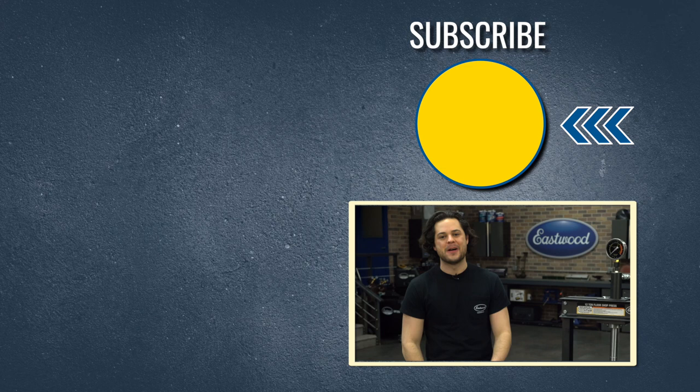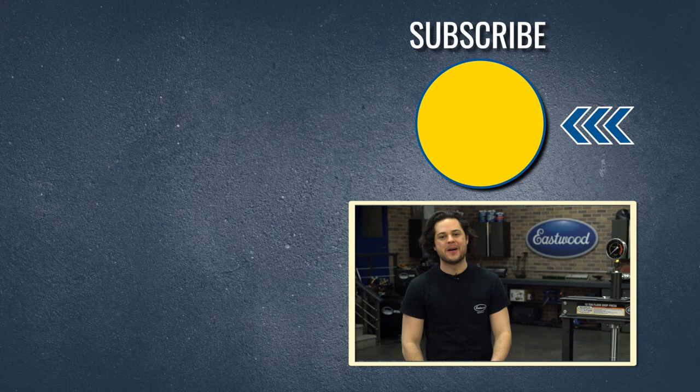Press the button to subscribe to the YouTube channel — we're giving away a MiG 180 Welder at 500,000 subscribers. Also make sure you check out our channel; we post tons of great how-to content you're definitely going to want to see, and we'll have the shop presses linked below. As always, thanks for watching — I'm JD. Make sure you keep it right here at Eastwood to do the job right.